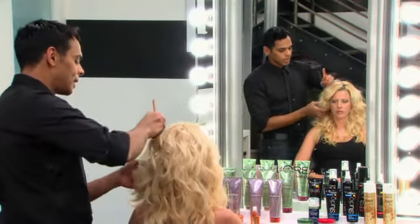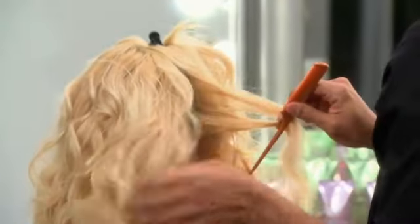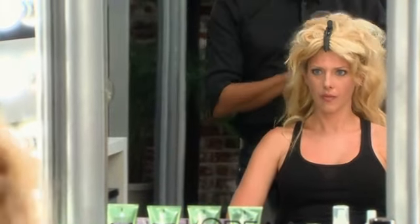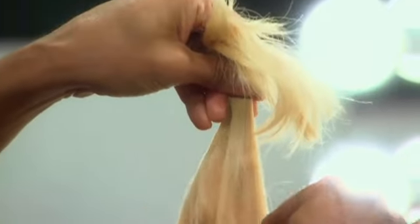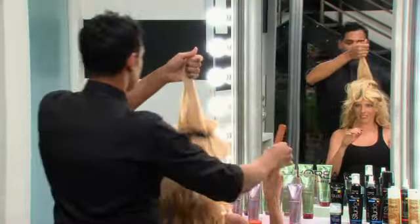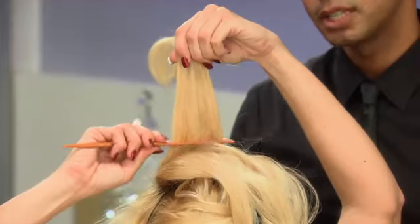So the first thing we're going to do is section your hair off into two sections. We're going to take it from the top and go from right behind the ear, and just section that off. Repeat that step on the other side. The next thing I want to do is just create a little bit of volume on top, and I'm going to do that by backcombing. To backcomb, it's a matter of holding the hair up lightly, putting the comb about three inches from the root, and then just pushing it down. Go in about two inches and push it down.